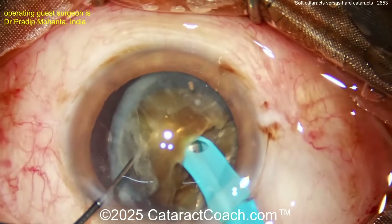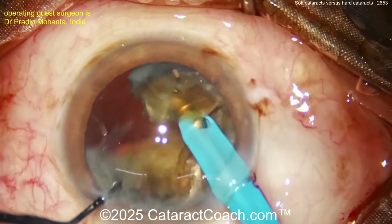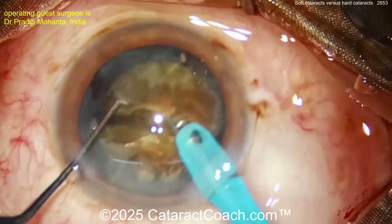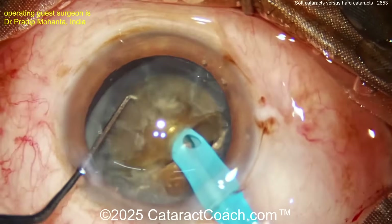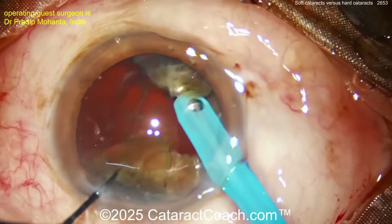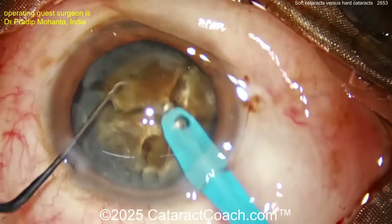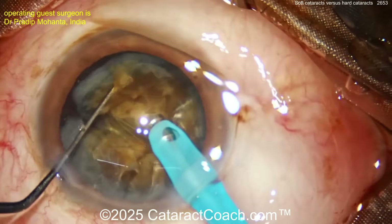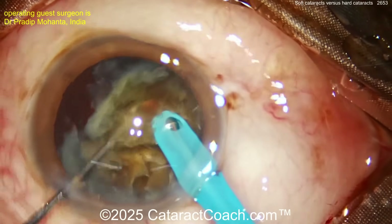Each half can be sub-chopped: deep burying of the phaco tip, then the chopper gets that piece clawed apart. In these cases it can be fibrous, so really spend the time to ensure full separation. If the pieces are still caught or stuck together like a posterior plate, you're going to have a hard time removing them. Once separated, you can chop into smaller pieces like eighths, or simply aspirate them.